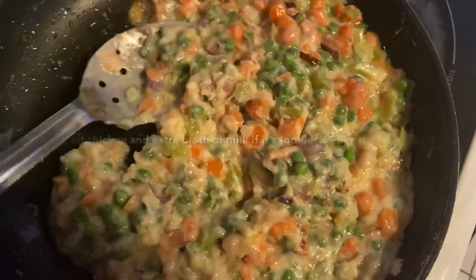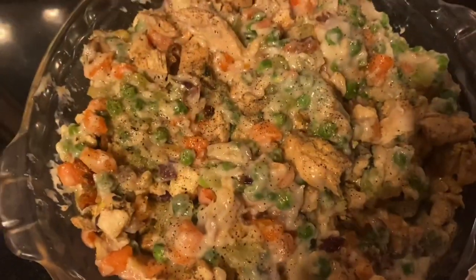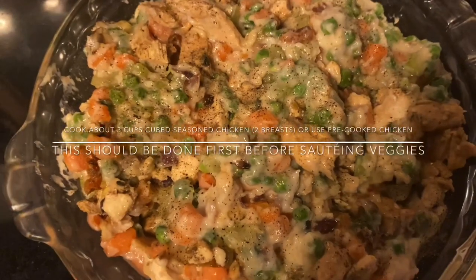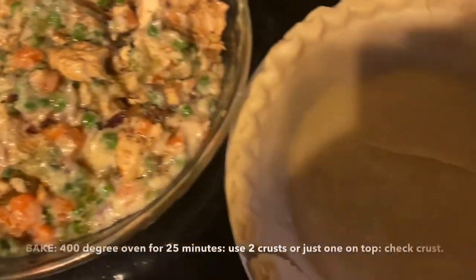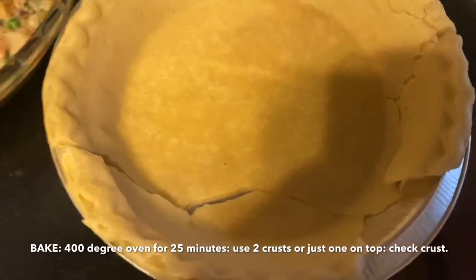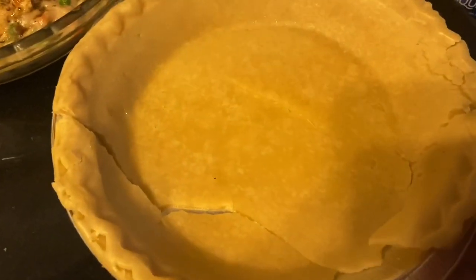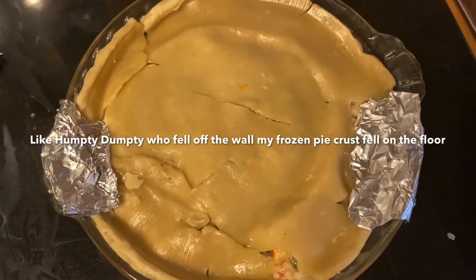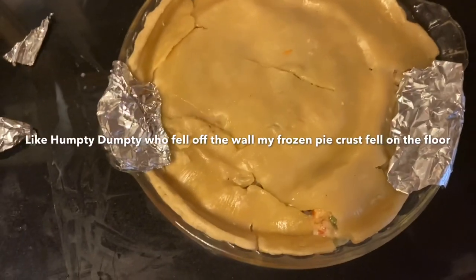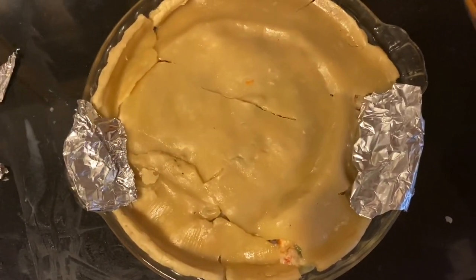A lot of chicken in there, all the veggies are in there. I had to put it into a deep dish. When I went to get some veggies out of the freezer — now it goes into a 400-degree oven, and I think it's going to bake for about 20 to 25 minutes. I have to watch the crust.